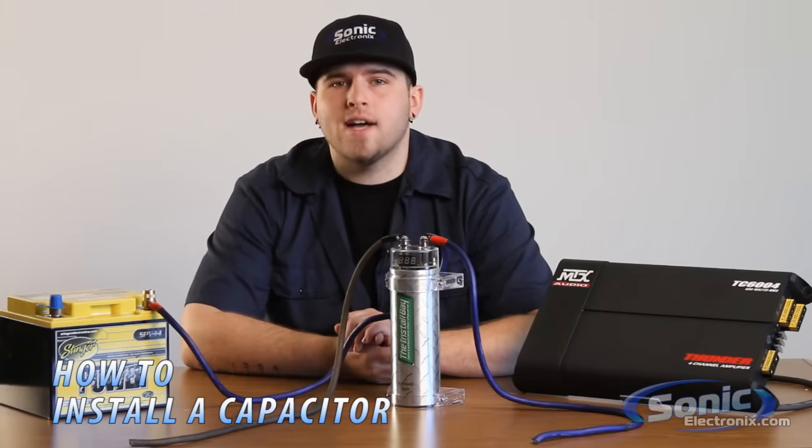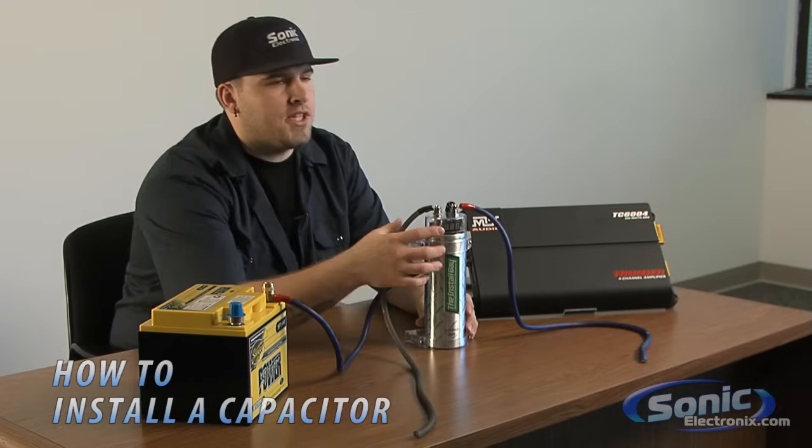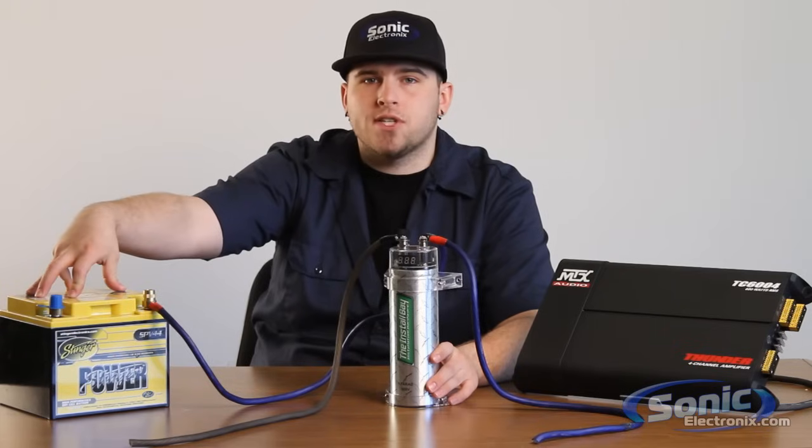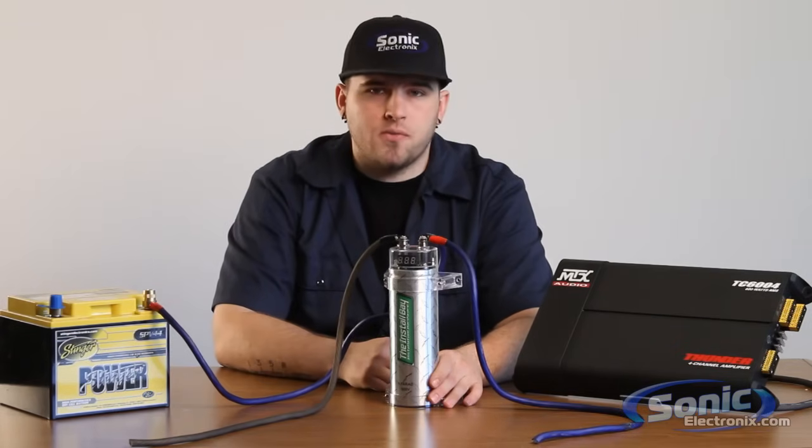Hi, this is Brent with Sonic Electronics and welcome to Sonic TV. Today we're going to do a brief description on how to install a capacitor. As you see here, we have the Install Bay one farad cap along with the SPV44 Stinger battery and an MTX four channel 604.